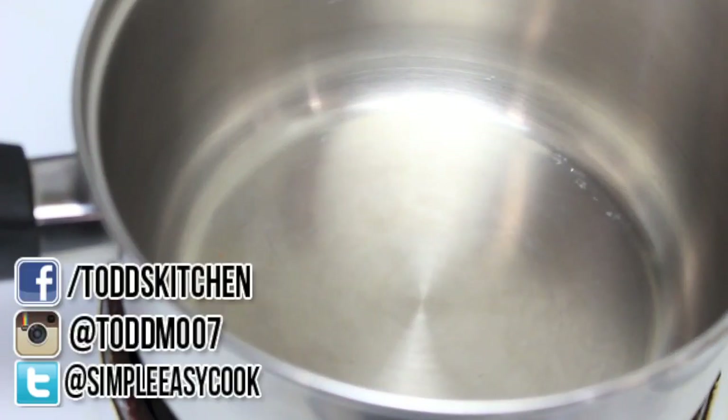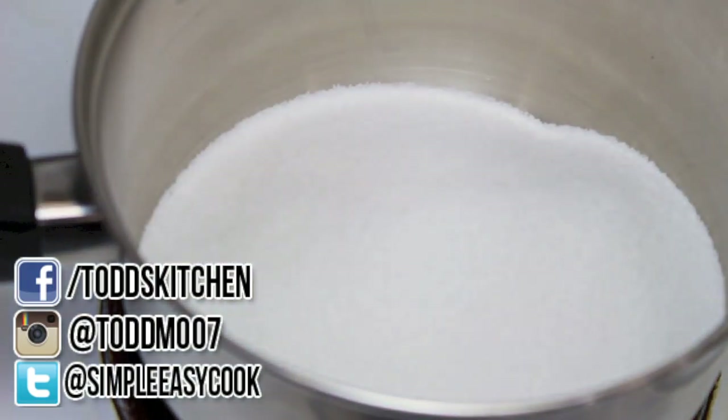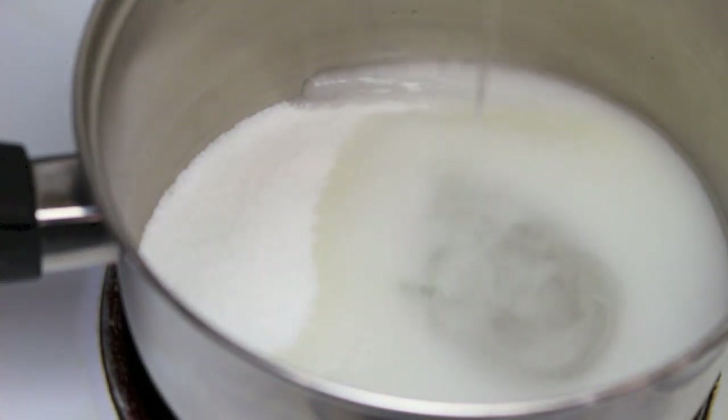To start, I have a pot on the stove on medium to high heat. I'm going to add in 2 cups of regular sugar, followed by 3 quarters of a cup of water, and half a cup of glucose or corn syrup.